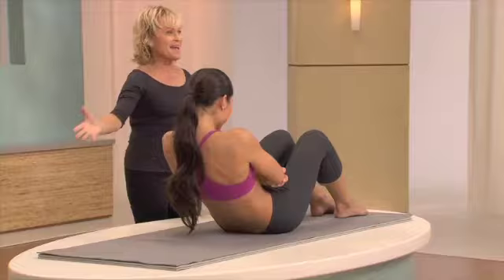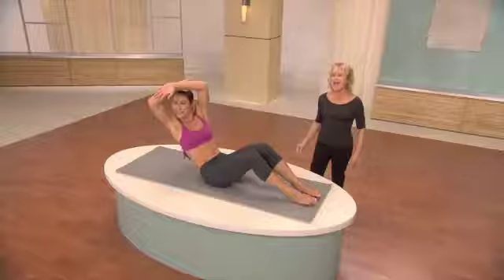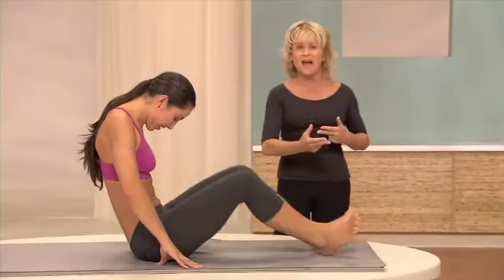Now you're going to twist again, reach back, fold your arms up over your head, and come up. That's going to lengthen your waist even more. Twist — so we're lengthening and sculpting at the same time. Now drag the heels back in. Again, stretch out, lengthen the hips and waist.